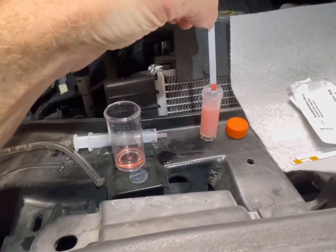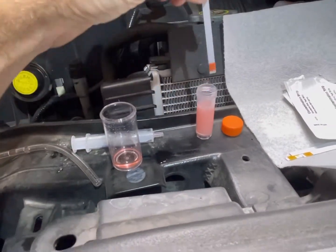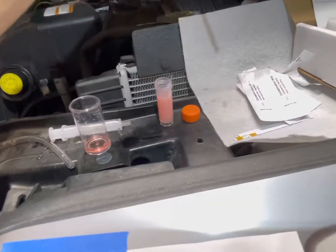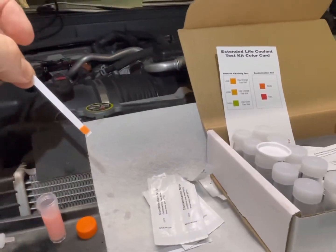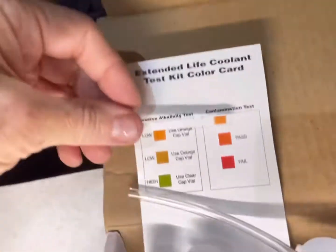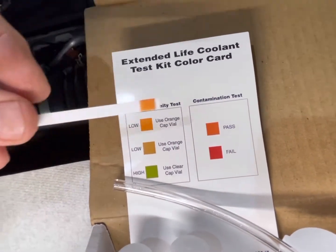Now dip the contamination strip for two seconds, shake off the excess, and wait 60 seconds to match on the contamination test card. After 60 seconds, we are still in the passing range — no action required.